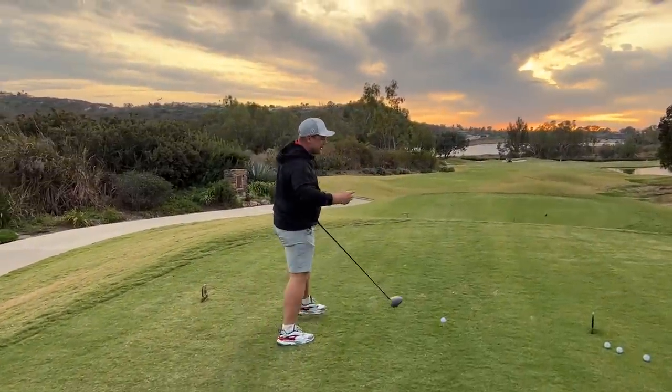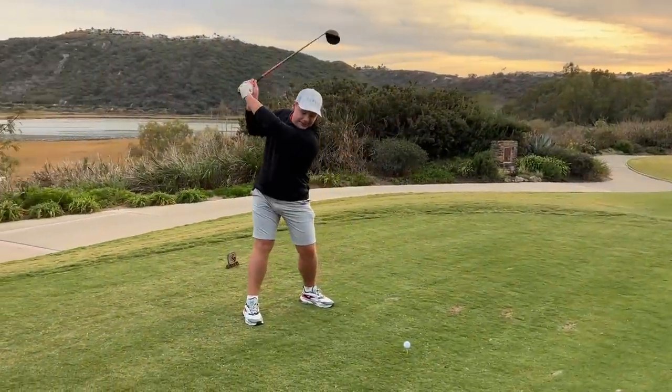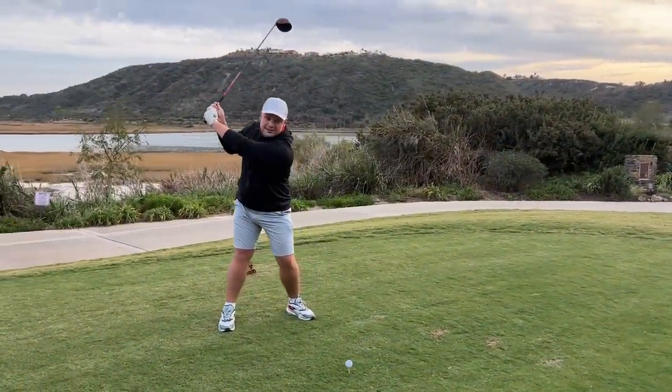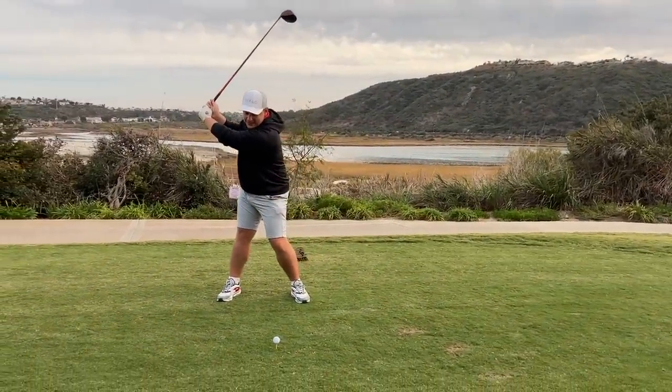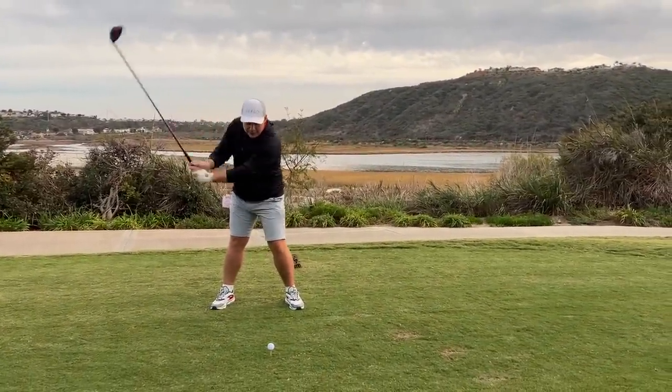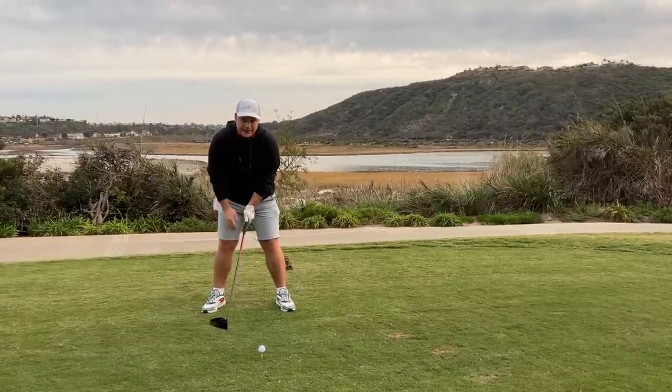How do I stop coming from the top with my shoulders? Because you can have the world's best backswing but the world's worst downswing. We hit the ball at impact, so if I start the downswing with my upper body you'll see how that looks completely wrong — my legs haven't moved.